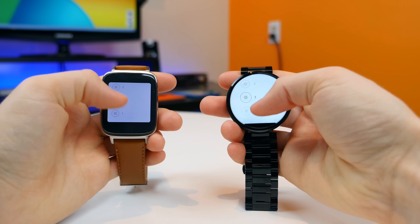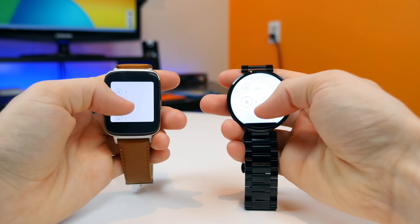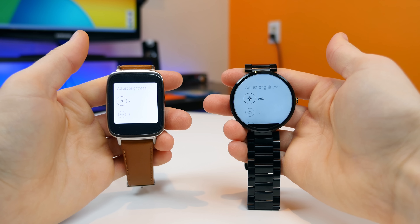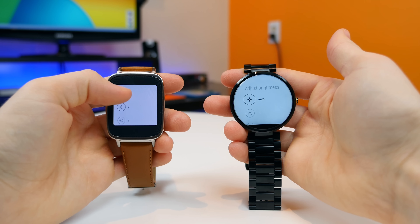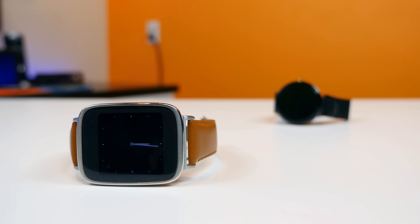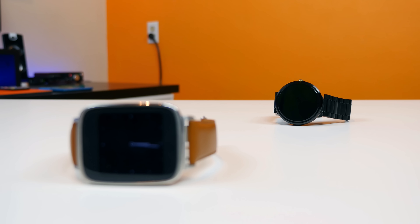The auto dimming does help conserve battery, but I found the ZenWatch to last longer than the Moto 360 overall — though you'll still want to charge each smartwatch every night to last the next full day. This is actually a very tough comparison, as in terms of design the Moto 360 excels in areas where the ZenWatch falls behind, and vice versa.